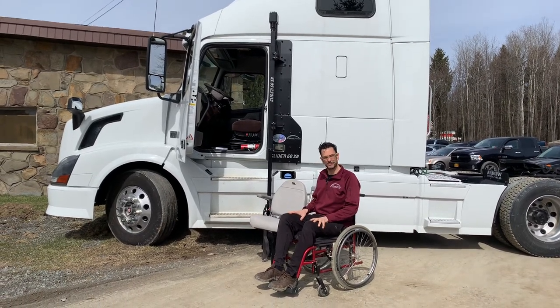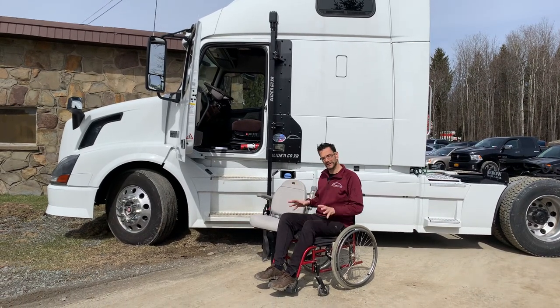Hi, and thanks for tuning in to Access Unlimited's YouTube channel. Today we've got an exciting new video for you, showing you the Glide & Go XR in a big rig.